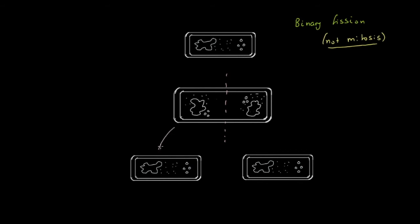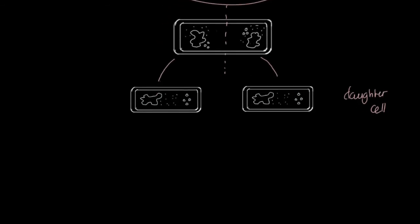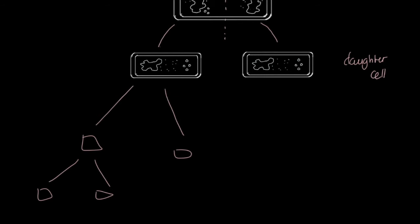Once the bacterium is prepared, it undertakes binary fission, producing two completely identical daughter cells — absolutely identical to the original bacterium. Each of those daughter cells will then replicate again, and so on, so it becomes interesting to think about average replication rates.